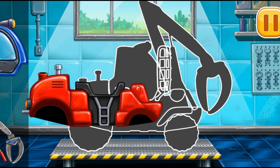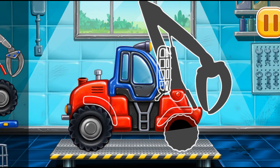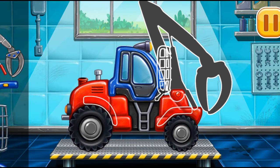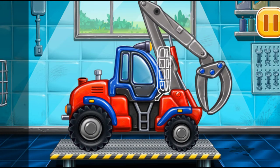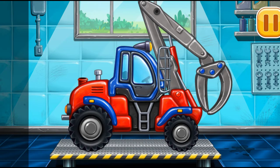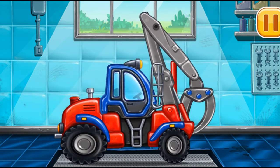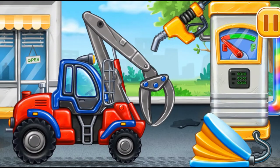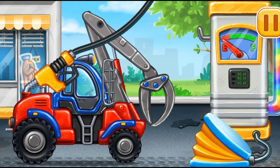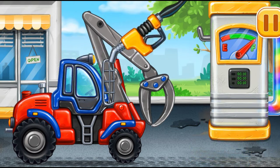We need to assemble the timber loader. First we have to fill it. Press the pump. You are doing really great.